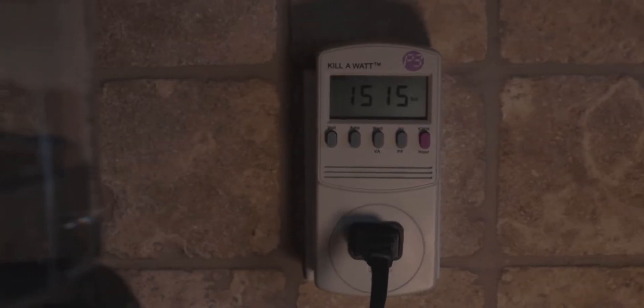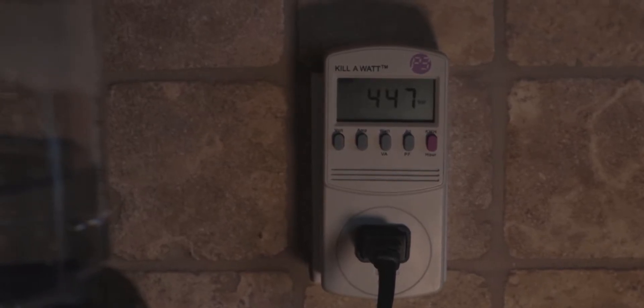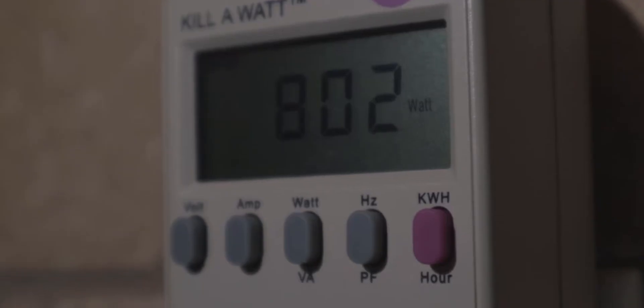The coffee maker, on the other hand, pulled 450 to 1,520 watts. Our toaster pulled 800 watts.